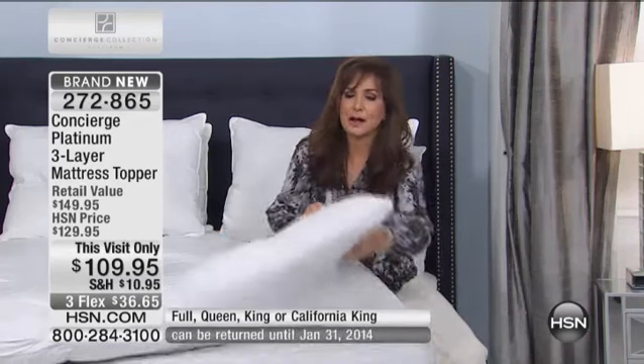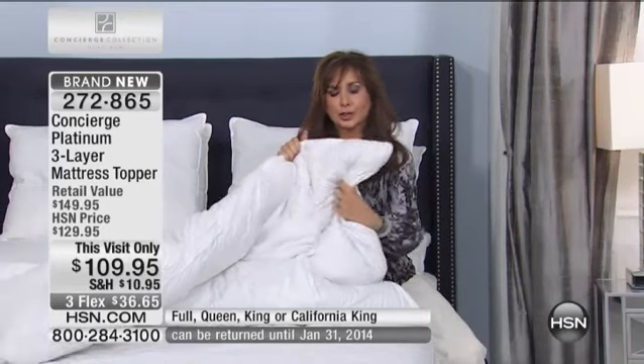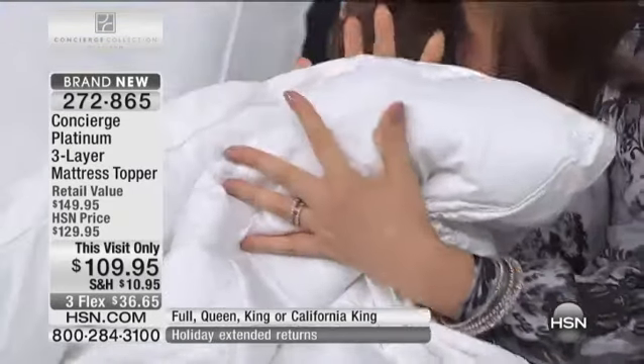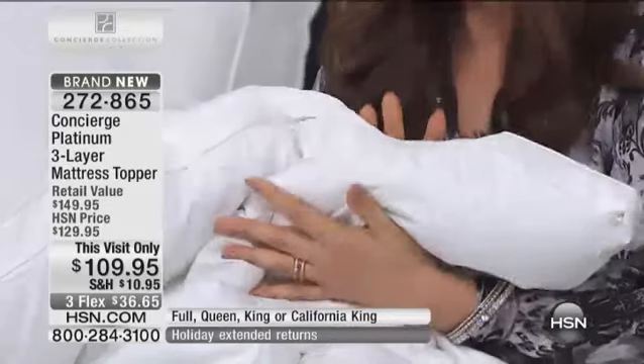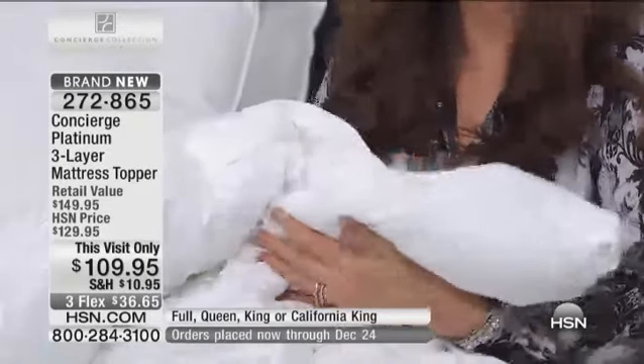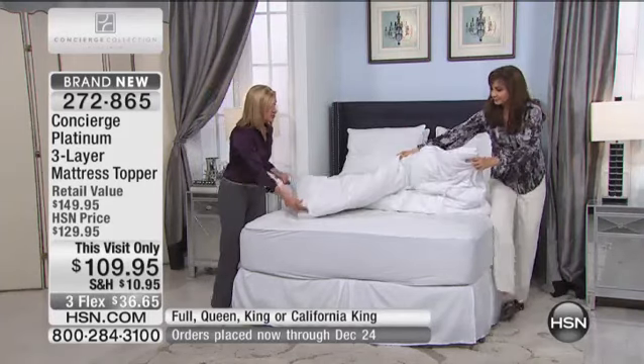If you don't have a mattress topper already — let's say you're late to the game — no problem. You're actually going to be rewarded for waiting because you're getting this one. It's huge. You could even put this on the floor for kids' slumber parties, or if you have a fold-out sofa or air mattress and want to transform it into a luxury bed.